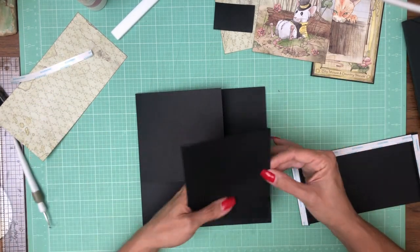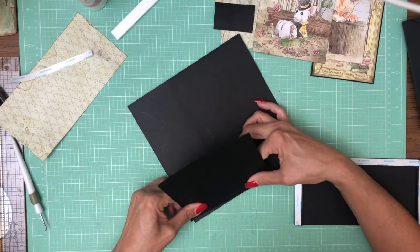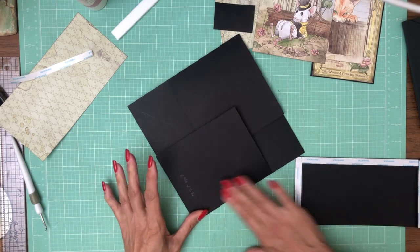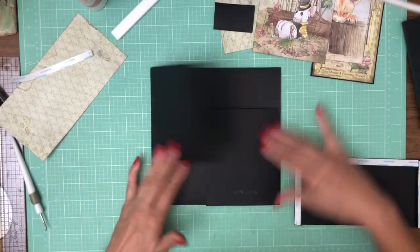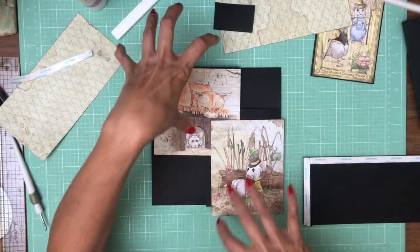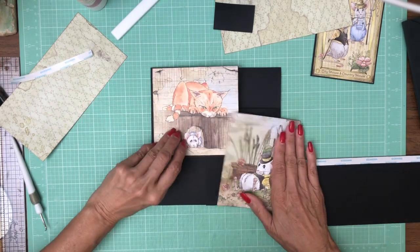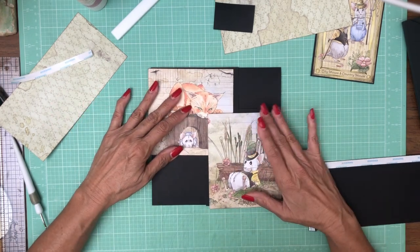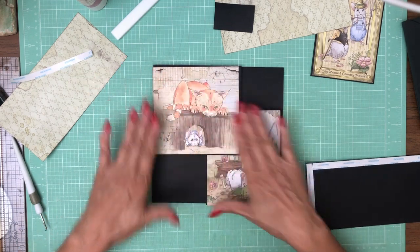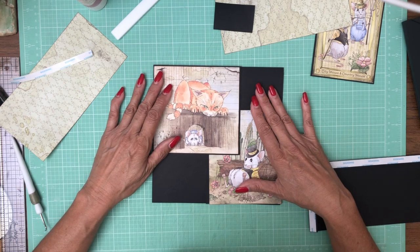Now the two images that we're going to use on these flaps came from the 12 by 12 collection pack and they're just juxtaposed on the page — I trimmed them out to these sizes because I think it worked out. If we close it this way, it slightly overlaps the mouse but we've got this full image and you can kind of go back and forth. So I think that's how that's going to work.